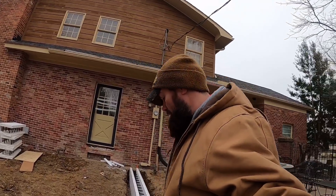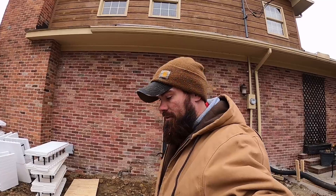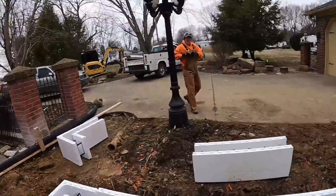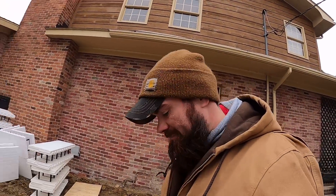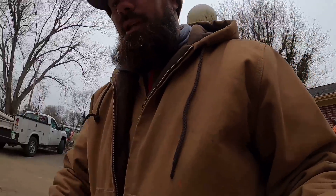Alright everybody, we're on a job today because Dirt Perfect is too busy - they went to do some other stuff, paperwork, hang out in the warm garage. It's Robbie and I today. What's up? Happy New Year, it's cold. Anyway, we got a course to cut and put in.